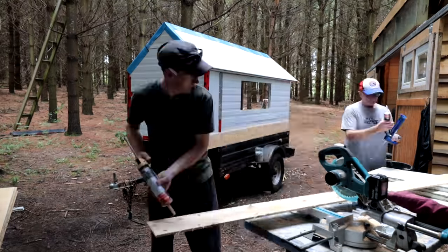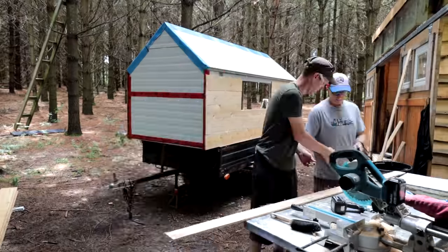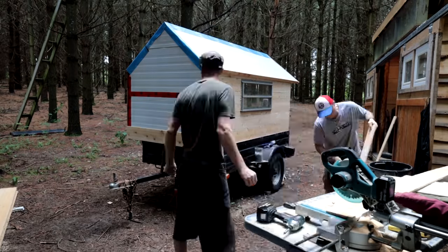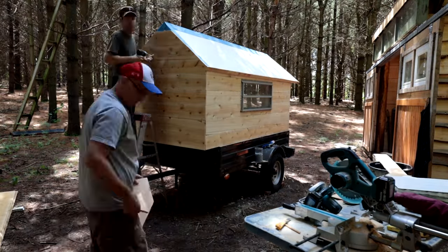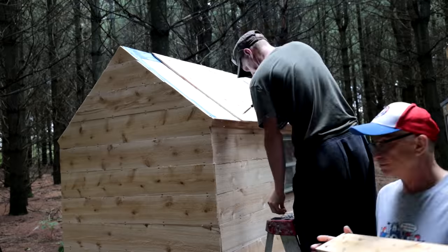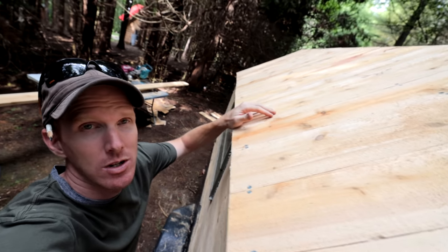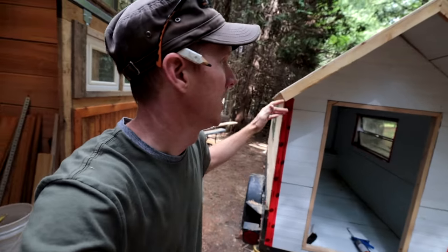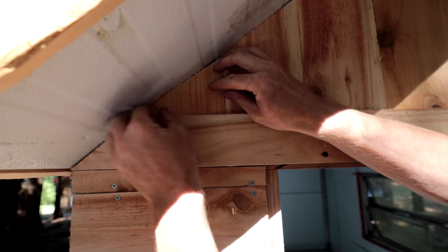The siding and roofing material on the glamper is being installed first with construction adhesive and second with mechanical fasteners — every couple of inches we're installing a screw to ensure our siding does not fly off at highway speeds. This siding is going to experience tornado-like winds at 100 kilometers an hour traveling down the highway. The last thing we want is a piece of siding flying off before we get to our final destination — both dangerous and embarrassing. There it is: it's clear cedar. It'll gray up over time once it weathers. I like when it turns gray so I don't put any finish on it.